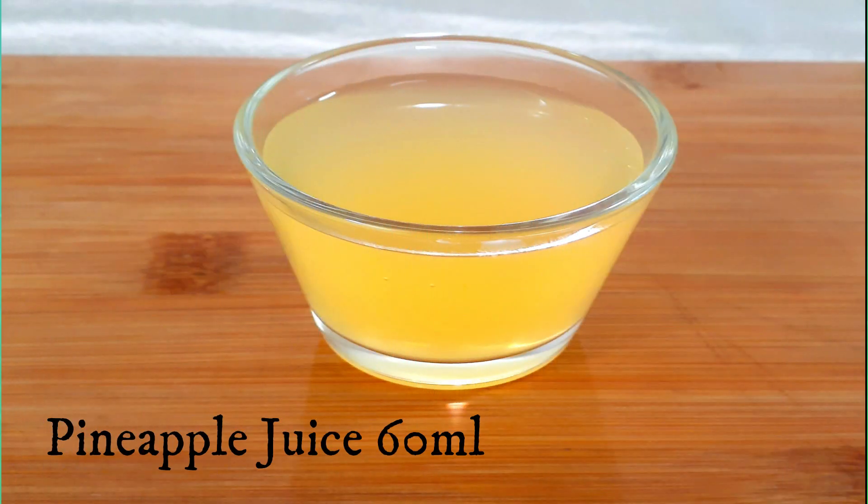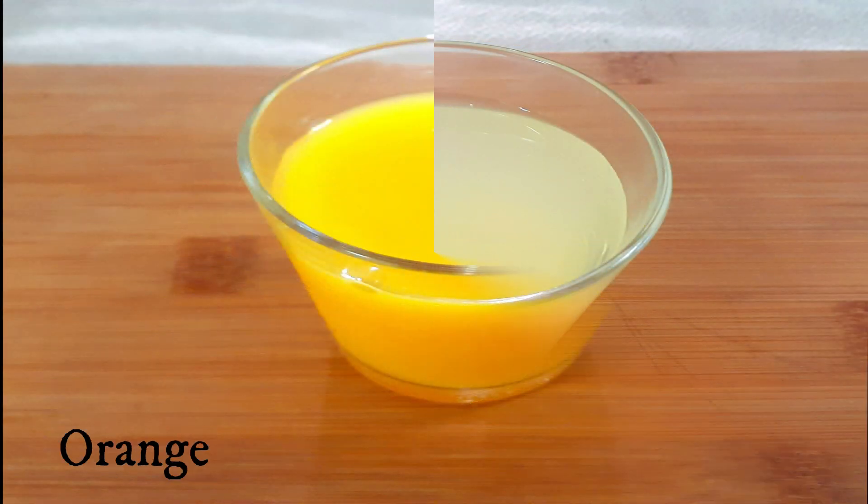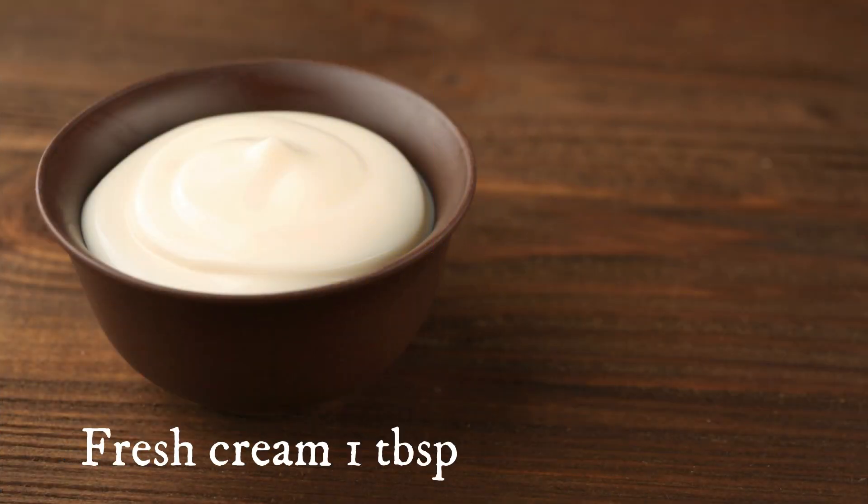For the fruit punch you need 60 ml each of pineapple juice, apple juice, and orange juice. You also need a tablespoon of fresh cream and a few ice cubes.